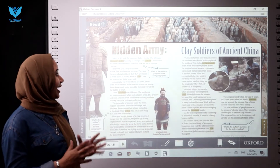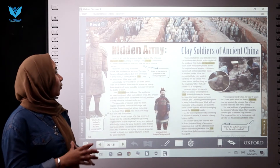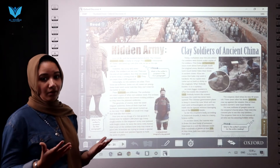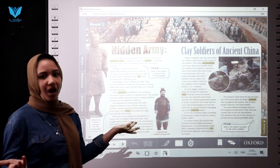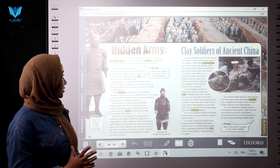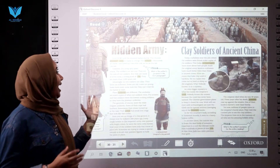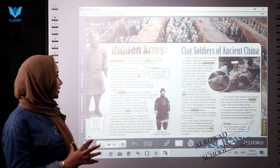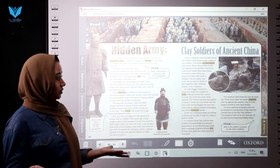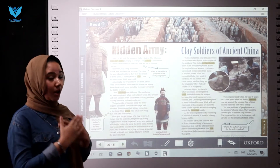However, the earth will never release the soldiers because they are not real. All the soldiers are not real. They are the size of real soldiers, but the army is terracotta. Terracotta is a kind of clay. They are more than two thousand years old.